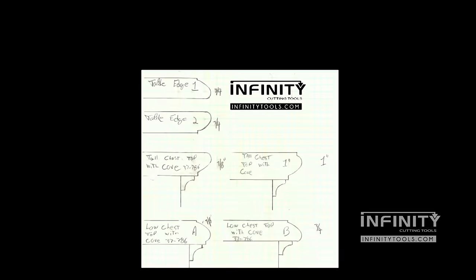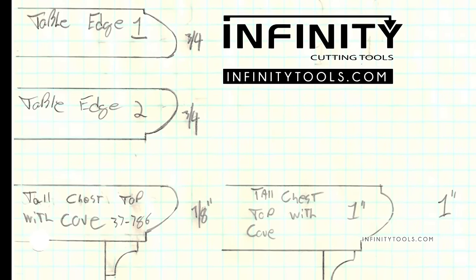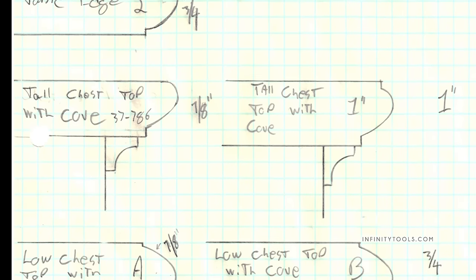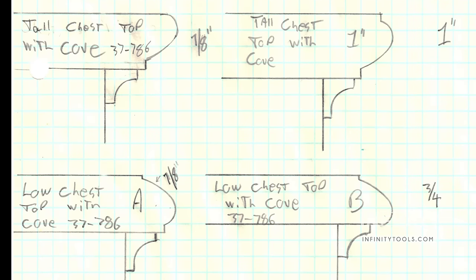Before I head to the shop, I like to sketch out a few different possibilities that may work for my project. By sketching out the different variations and how I'm going to run my workpiece, I can lay out exactly what my project will look like before the chips start flying.